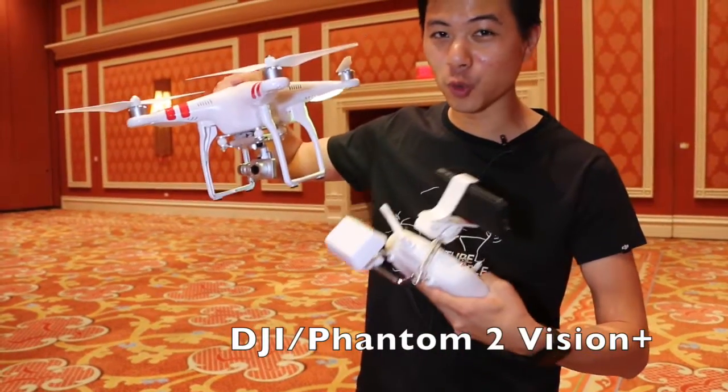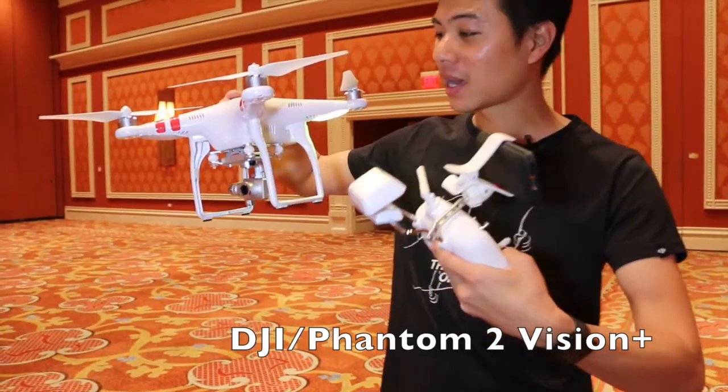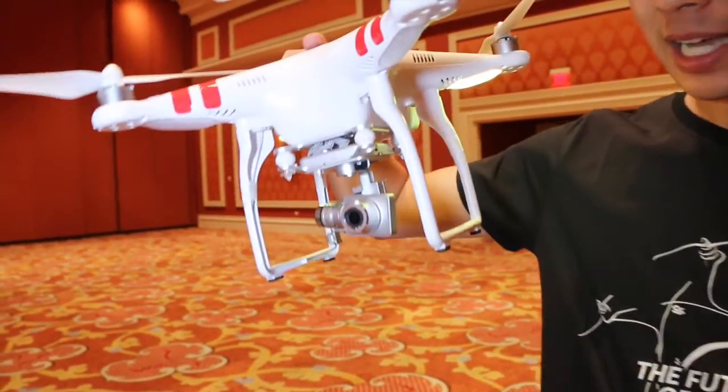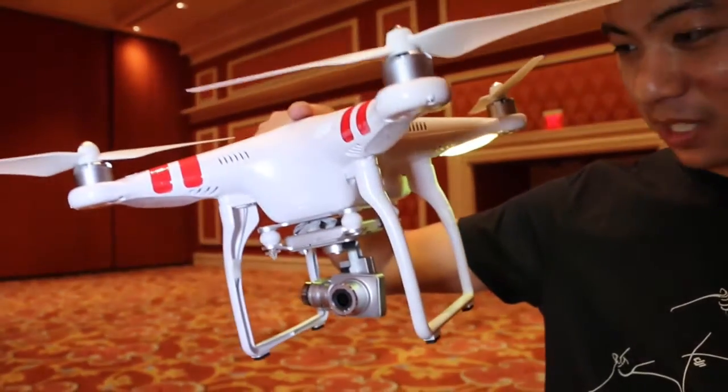Introducing the new Phantom 2 Vision Plus. In the new Phantom 2 Vision Plus, we introduce a smaller camera with the same great quality: 14 megapixels, as well as 1080p up to 30 frames per second and 720p at 60 frames per second.